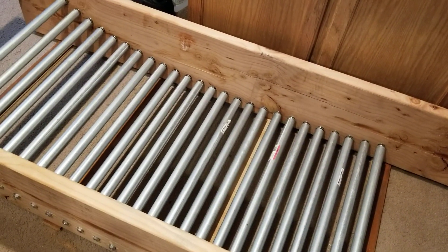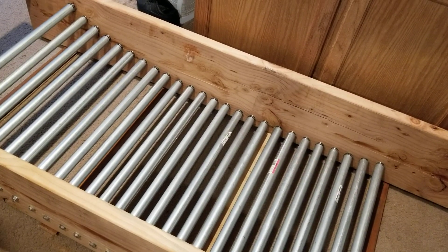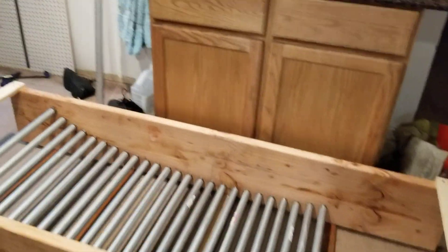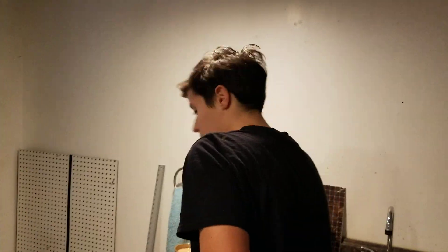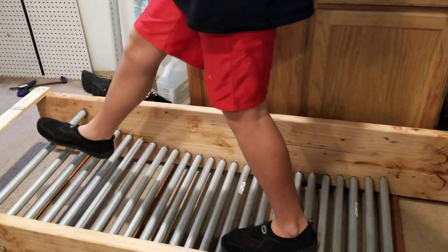EMT stands for electric metallic conduit tubing. Jason is going to be our tester — say hi, Jay. The trick is to start with large steps.